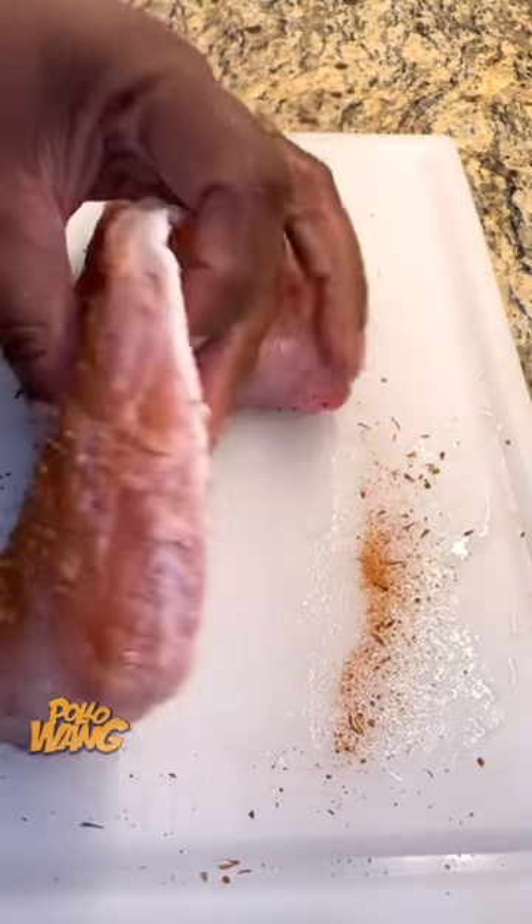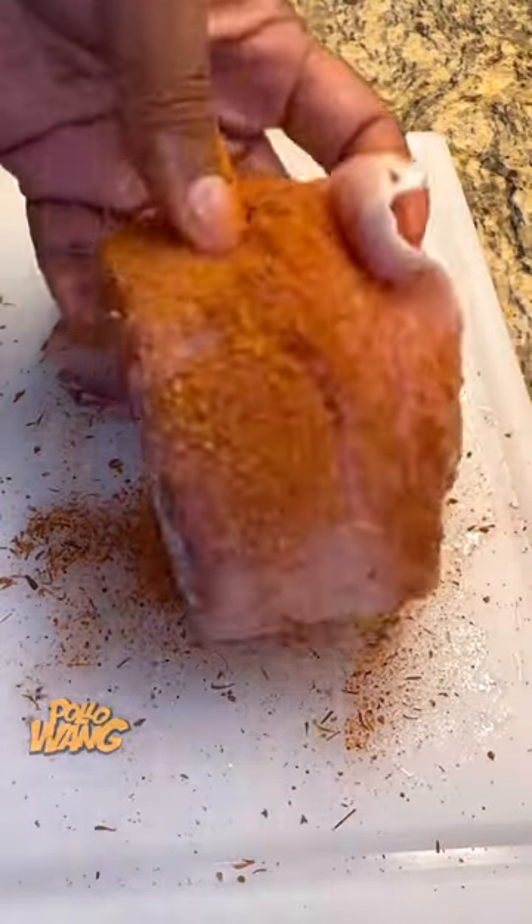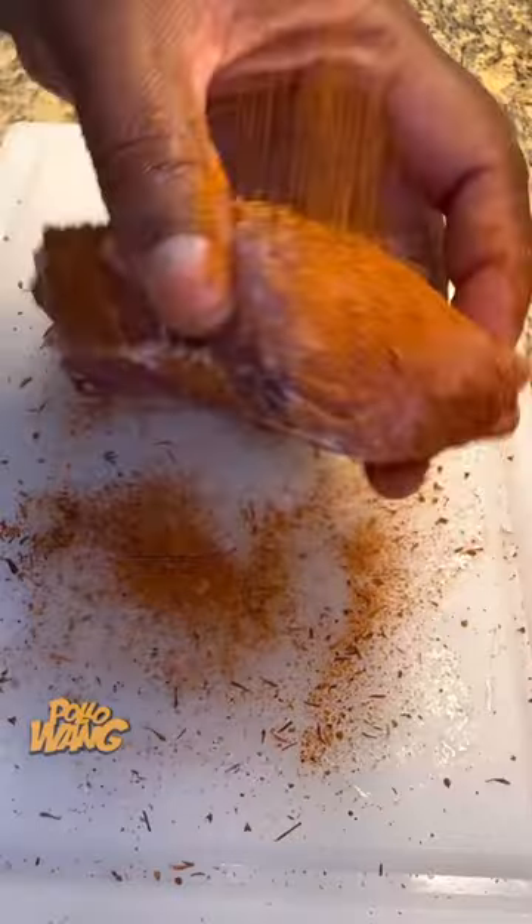I said, cream sauce? They said, yeah. I said, you ain't got no red sauce? They said, no, we ain't got no red sauce. I said, oh man, I guess I got to make my own red sauce.